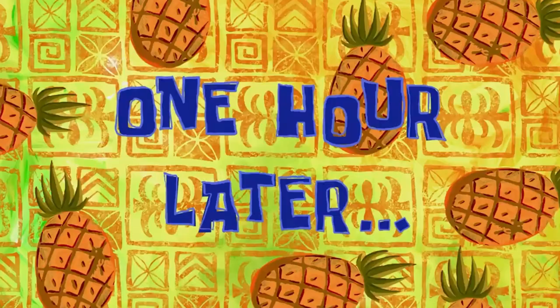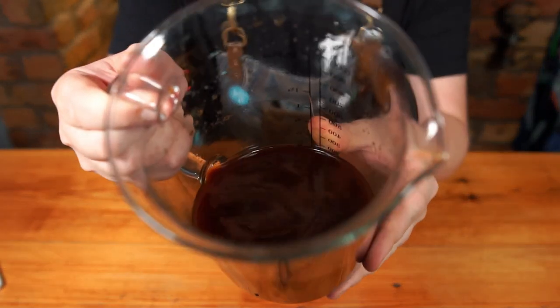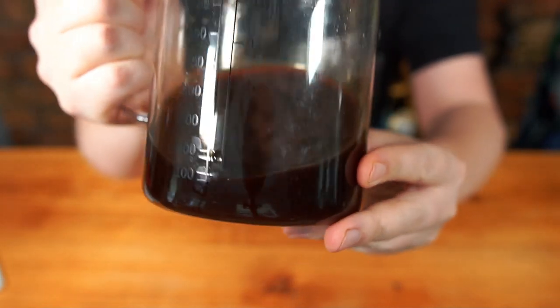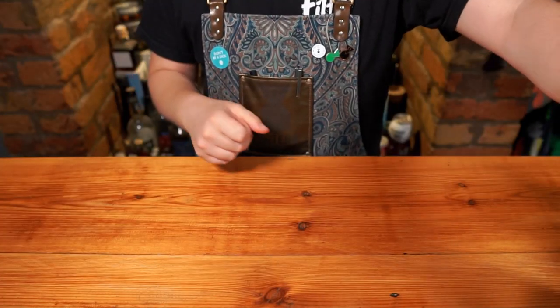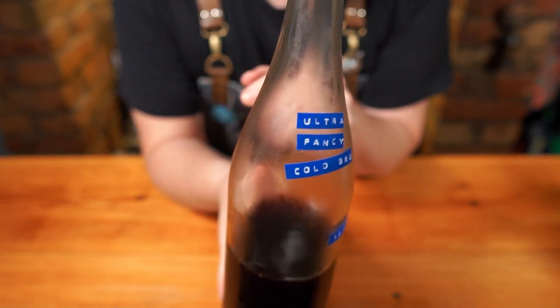Now this is a cold brew concentrate, so it is pretty potent. If you do want to drink it by itself, add two-to-one water with some ice and it will wake you right up in the morning. This recipe is everything you want from a cold brew whilst packing substantial baking spice and even a little heat.